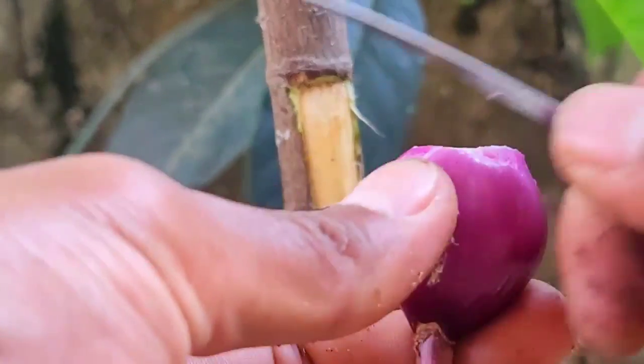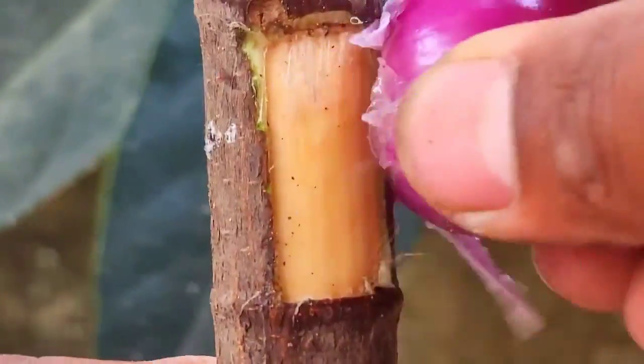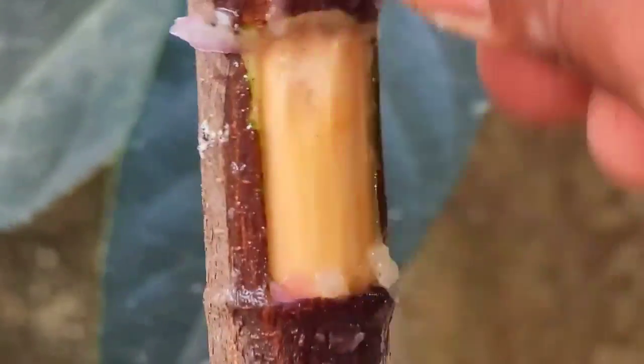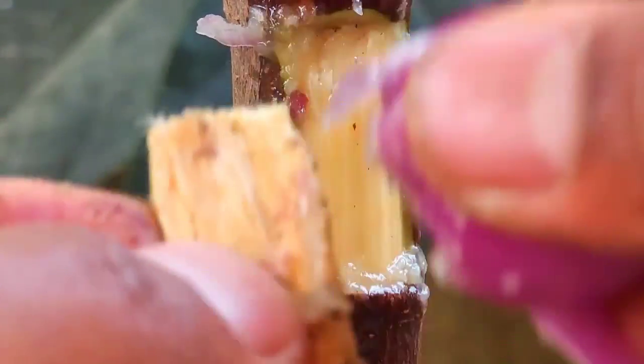You can use onion to prevent fungus, because after cutting, bacteria and fungus may occur. It's a good choice to use onion, or you can use any chemical substance for that purpose.